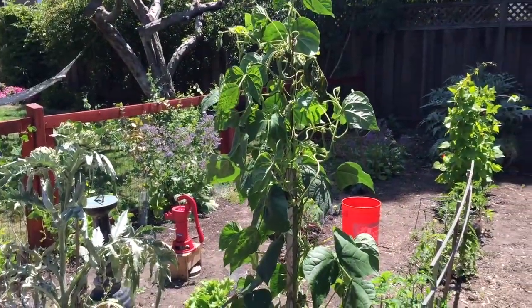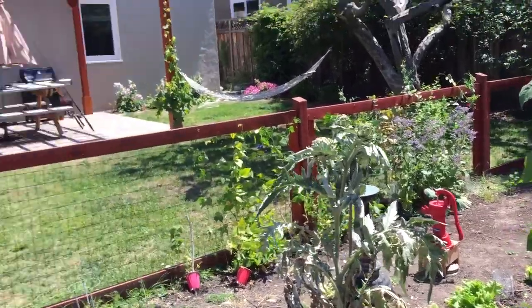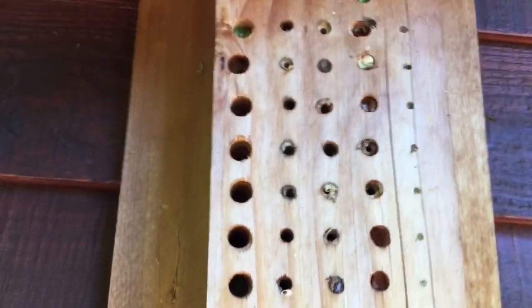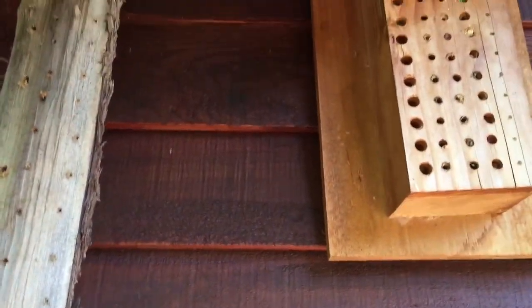They're great pollinators, so if you have flowers or vegetables they will make sure that every blossom is pollinated. There are a couple more residents checking in for the day at their bee hotel. So try it out and let me know how it goes!